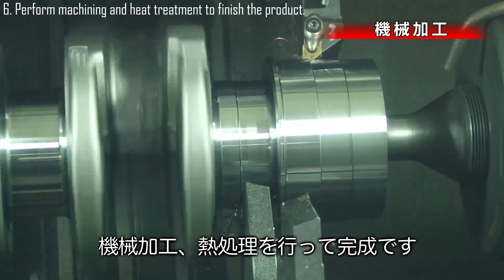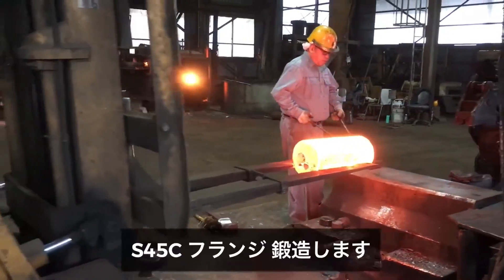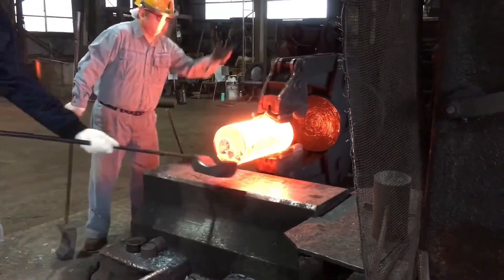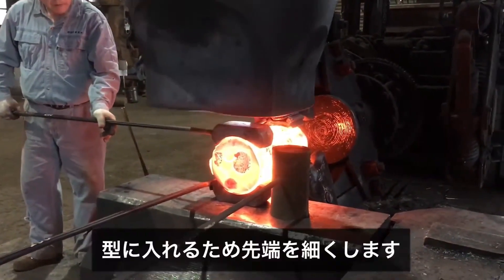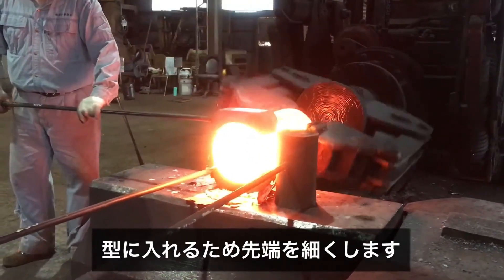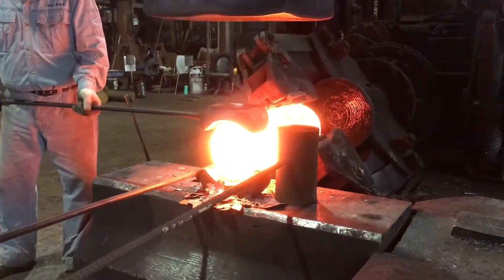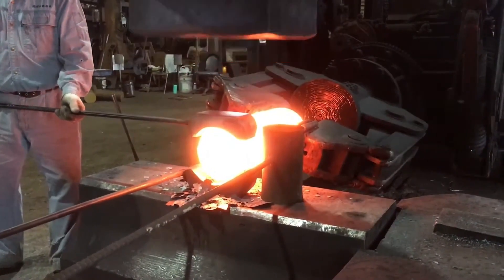Machining and heat treatment are performed to finish the product. For forging the S45C flange, the S45C steel is heated and shaped by repeatedly hammering to achieve the desired flange form. The end is tapered to fit into the mold by gradually reducing the thickness at one end, creating a tapered section that can be easily inserted.